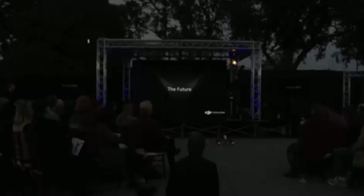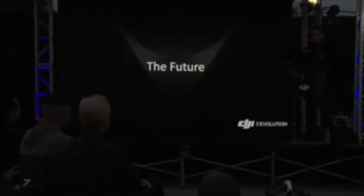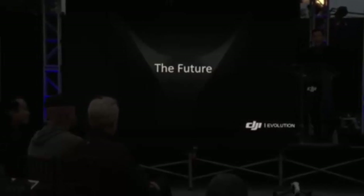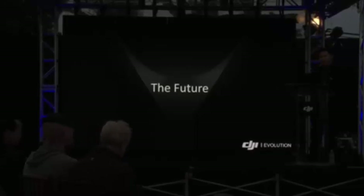And now for a special treat — I'd like to bring on stage Adam Savage and Jamie Hyneman from the show MythBusters. You may know them as innovators who are always pushing for greater knowledge, using the latest in technology and gadgetry. Please welcome Adam and Jamie.